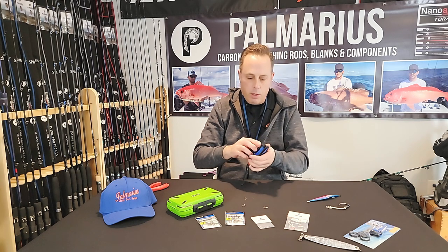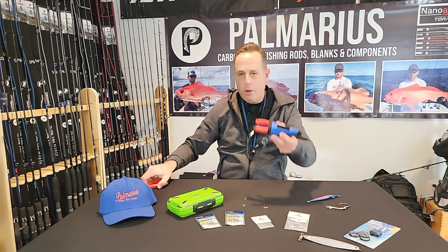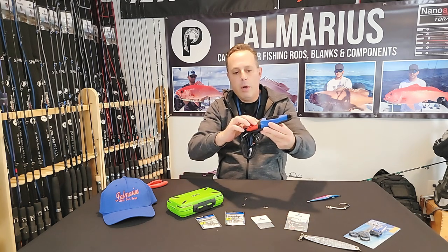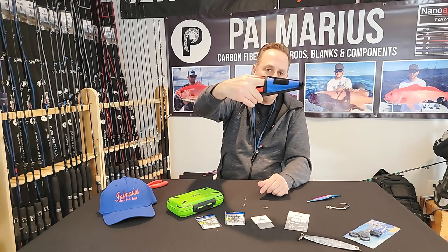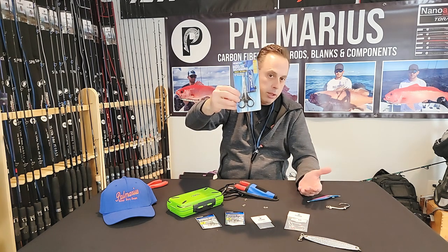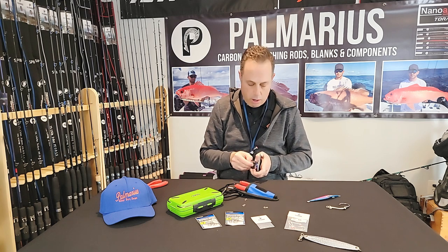So what we did was we engineered an interesting sheath. You can buy it two ways — you can buy the pliers, holster, and lanyard. You'll notice there is a pocket in the front of the holster. The pocket is designed to hold braid scissors. Doesn't matter which brand — I happen to like the Owner — and we also sell the Owner on our website.